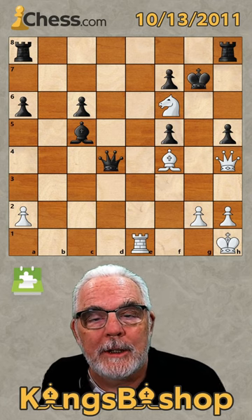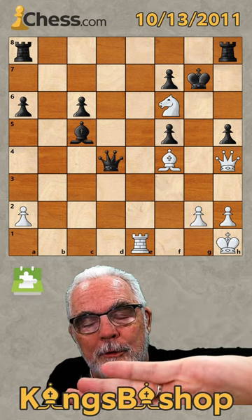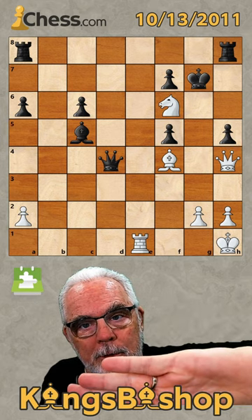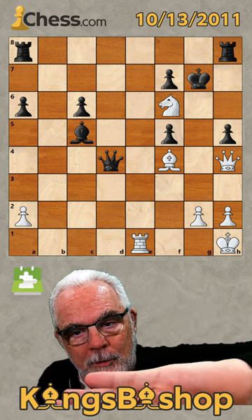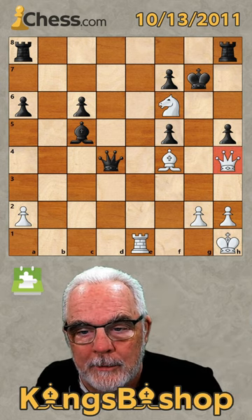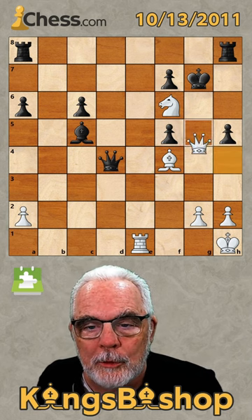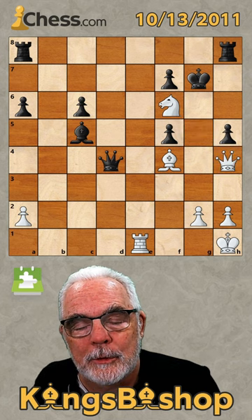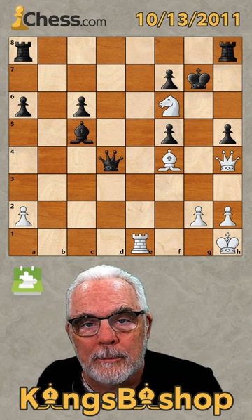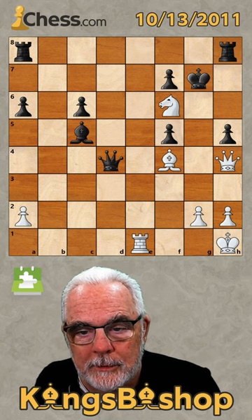Chess.com is trying to be sneaky again. They have flipped the position so all the black pieces are where the white pieces should be and all the white pieces are where the black pieces should be. In other words, this is really a black queen moving to G4 with check. It was between Ingvar Barta and Dieter Keller back in Moscow, 1956.